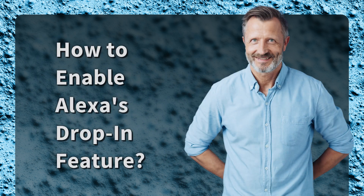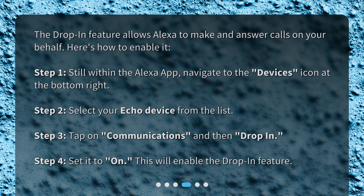How to enable Alexa's drop-in feature. The drop-in feature allows Alexa to make and answer calls on your behalf. Here's how to enable it. Step 1: Still within the Alexa app, navigate to the 'Devices' icon at the bottom right. Step 2: Select your Echo device from the list. Step 3: Tap on 'Communications' and then 'Drop In'. Step 4: Set it to 'On'. This will enable the drop-in feature.